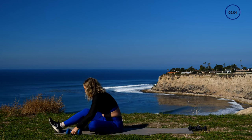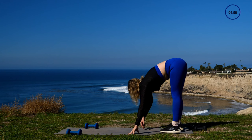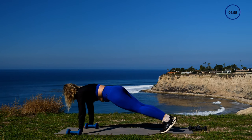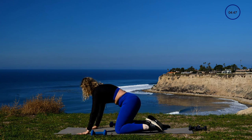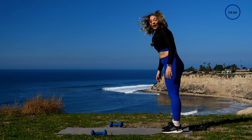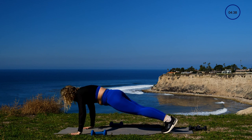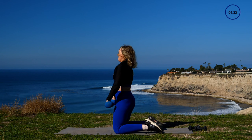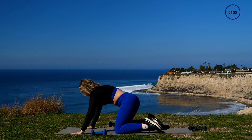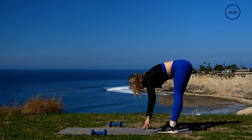Bring your weights up to the top of your mat — we're adding into your push-ups. Step your way all the way to the back, walk it out for push-ups: one push-up, set your knee, rise up, give me one upright row, set the dumbbells down, walk your way back, rise up. So you know we're adding: two push-ups, two upright rows. Here are your push-ups, set your knees down, upright row one, upright row two, set your weights down, walk yourself back. Quality over quantity today.